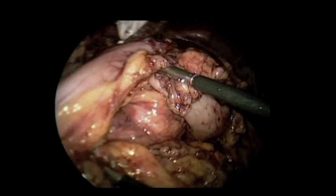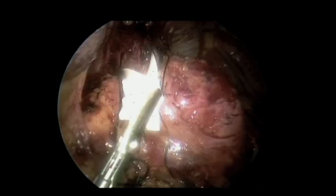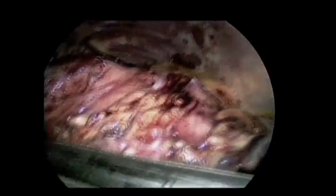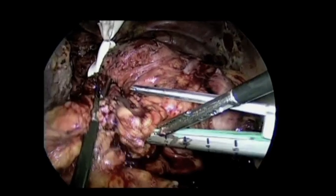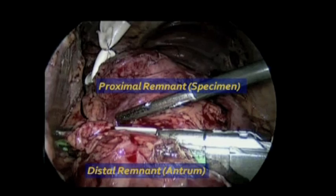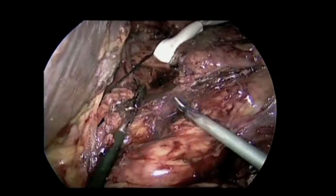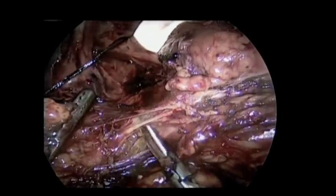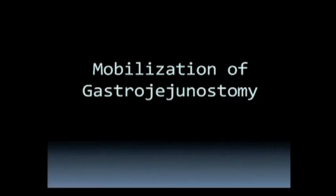The Roux limb is now defined. We went back up, placed two stay sutures on the esophagus, then back down and divided the gastric remnant transversely below the level of the gastric pouch. Although the gastric remnant was not communicating with the gastric pouch, it was plastered to the posterior aspect of the pouch. Considering the risk of perforation and cancer spillage, we decided it was not worth separating, so we proceeded with en bloc resection.